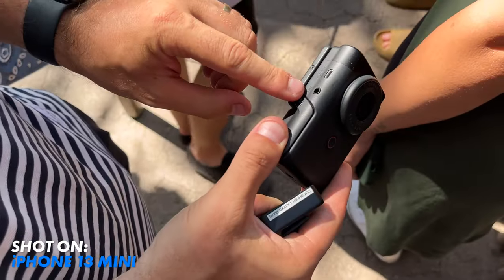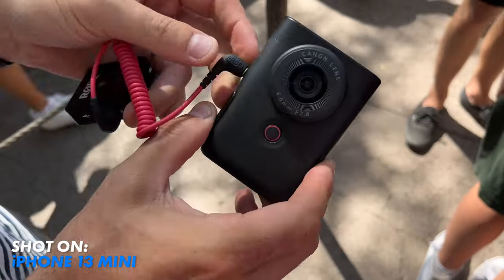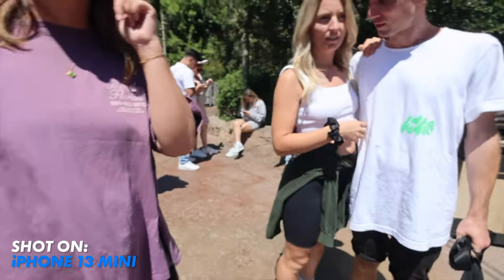Also on the outside of this camera there's a place to add an external mic or lapel, giving you the opportunity to get better audio or step away from the camera and still be heard. I put a wireless mic on Zandly, and this is what it sounded like. That was an enjoyable ride.